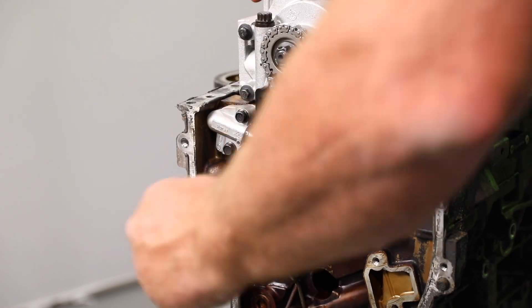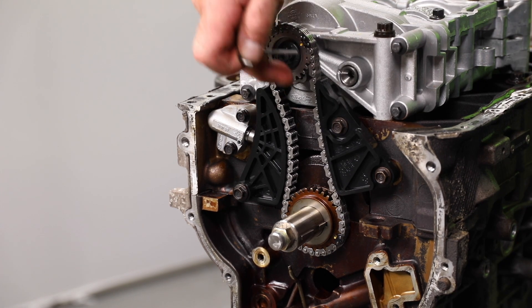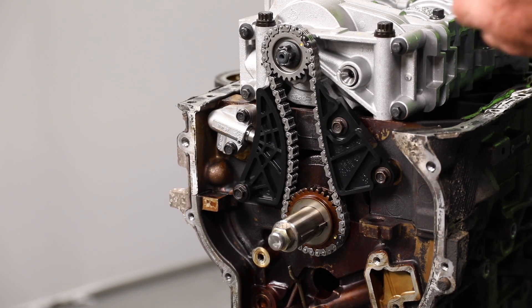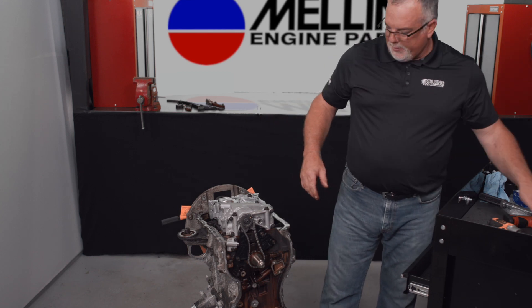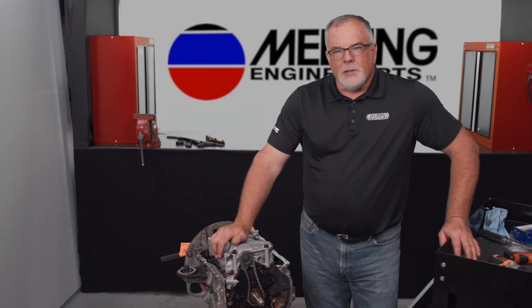We can go ahead and pull the pin out and set the tensioner. Then we can go ahead and pull the pin out of the oil pump balance shaft assembly that locks the sprocket into place. And that pretty much completes the installation of your new oil pump balance shaft assembly. Thanks for watching, guys.